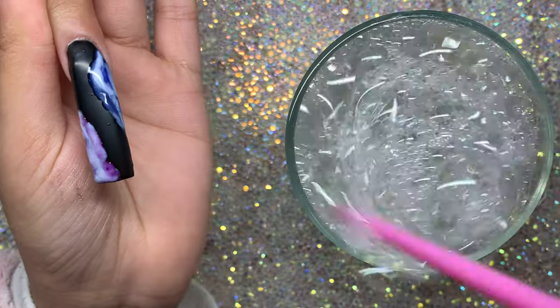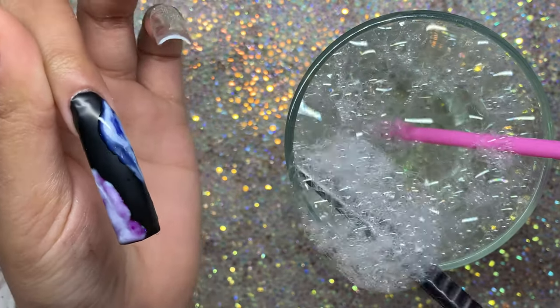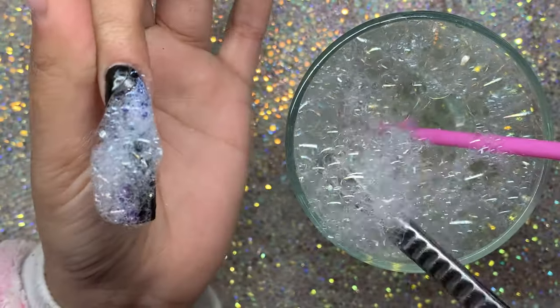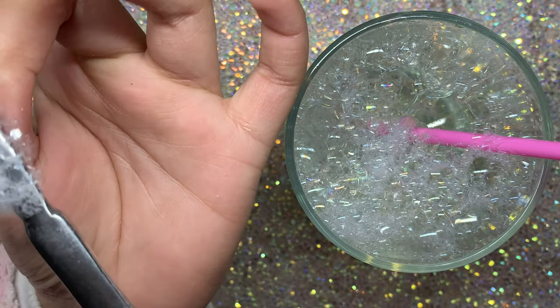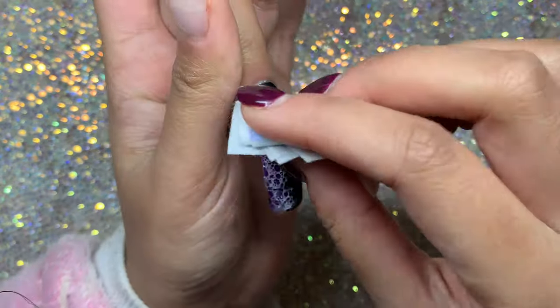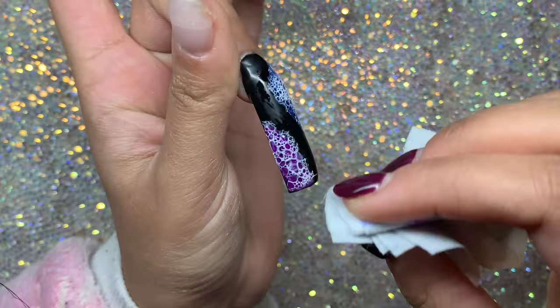Going over with that white in a nice thin layer. To get smaller bubbles, after you've blown through the straw just swirl the straw around the bubbles and they'll get smaller instantly - really helpful to know. I put the bubbles all over the nail and I think I put too much but it doesn't really make a difference. It looks so cool - I really like this bubble design technique!